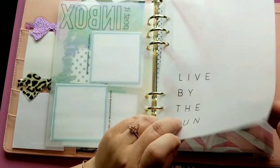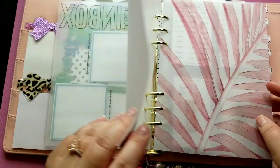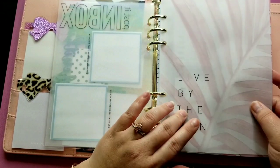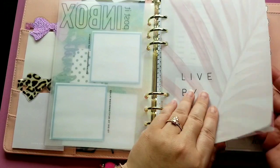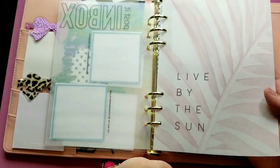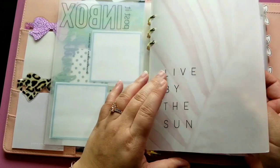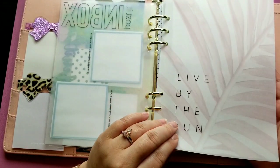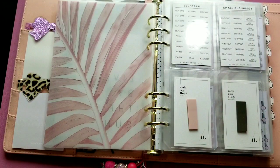Then I just have some vellum layered from Planner Press. All my vellums are mostly from Planner Press — she has really good art and I'm subscribed to her, but this one I purchased in her shop. Very inexpensive — I believe they were around $3 and come in a pack of four. It just adds a little decorative touch to your planner.